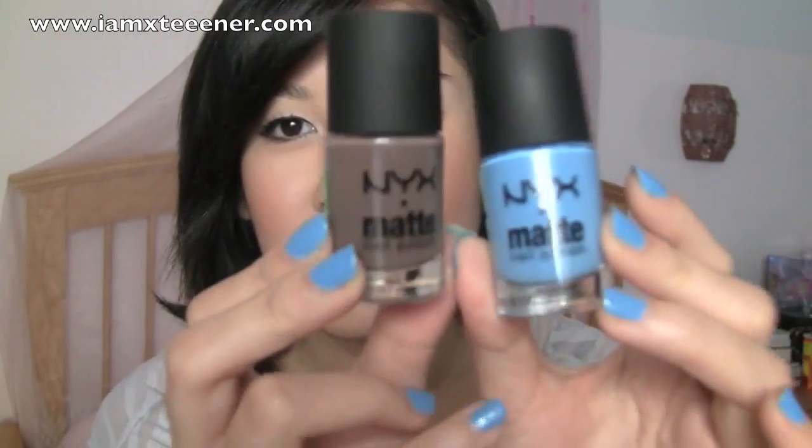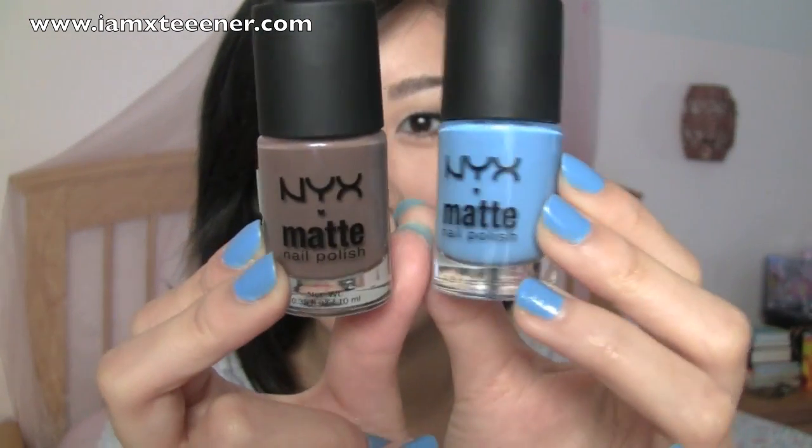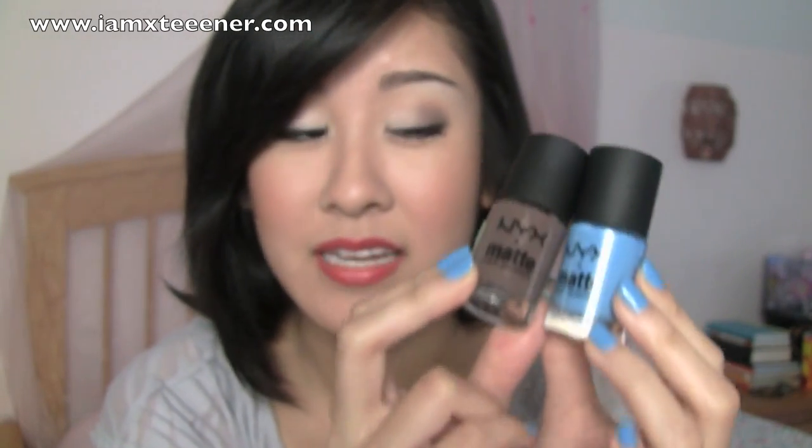I actually have that on underneath the MAC Viva Glam Cindy lipstick right now. I realize that I'm wearing a lot of the stuff that I'm about to show you — or most of it. I also grabbed these two nail polishes because I saw that they had matte nail polishes, so I thought I'd have to try them out.